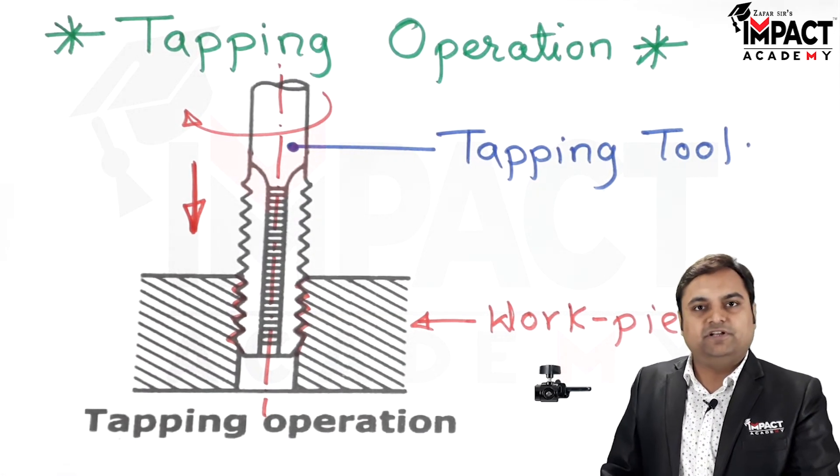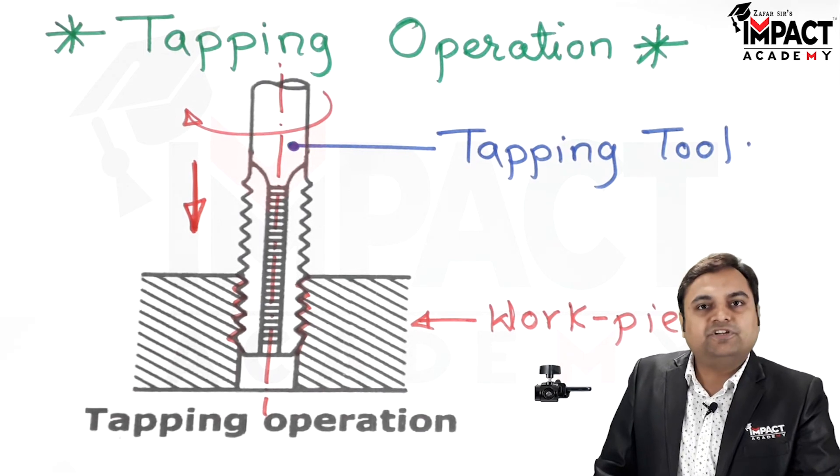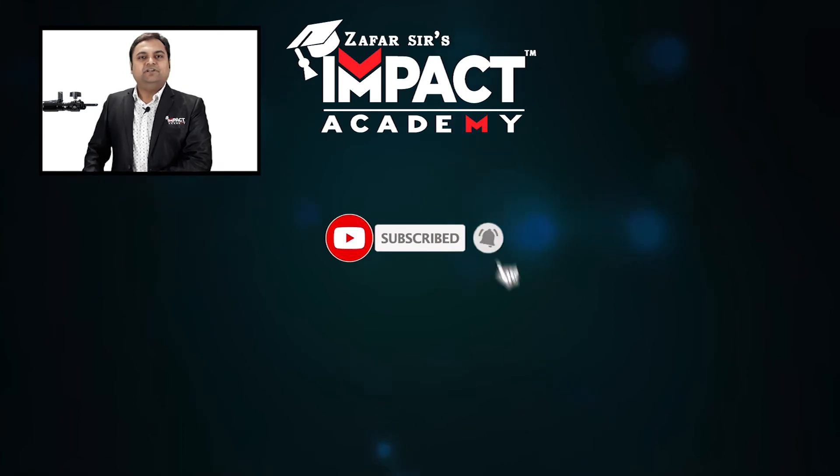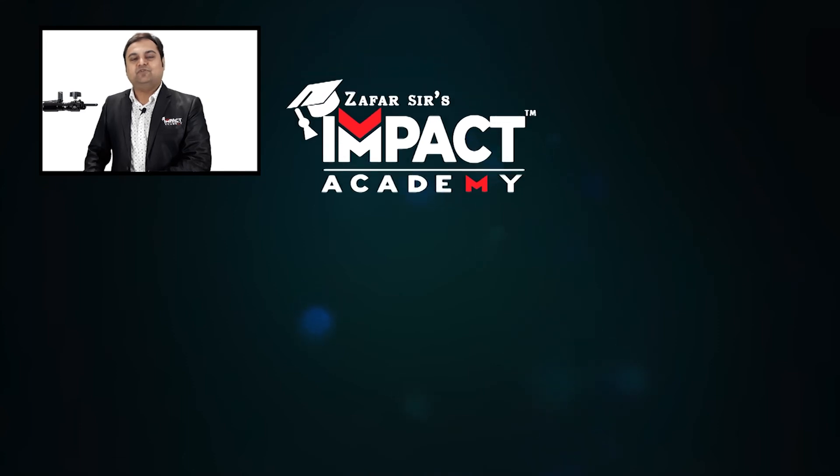That was an explanation regarding the tapping operation. If you find the videos helpful, please like, share, comment, and subscribe to the channel, and share it with your family and friends. Thanks for watching.